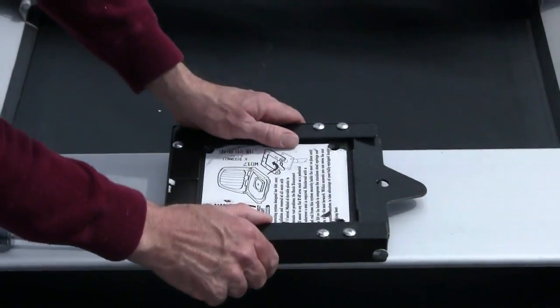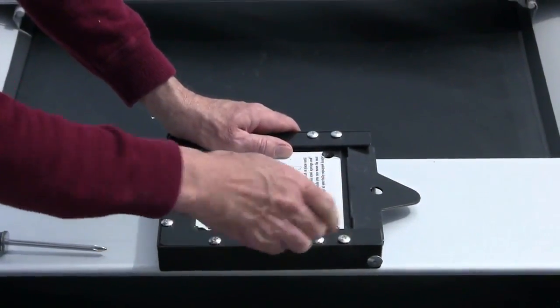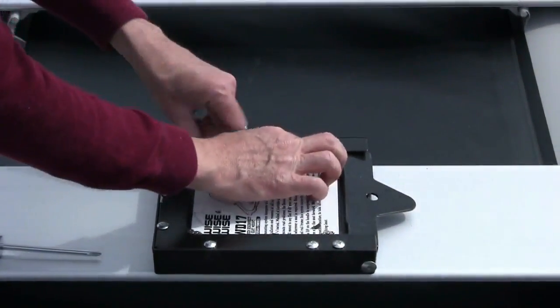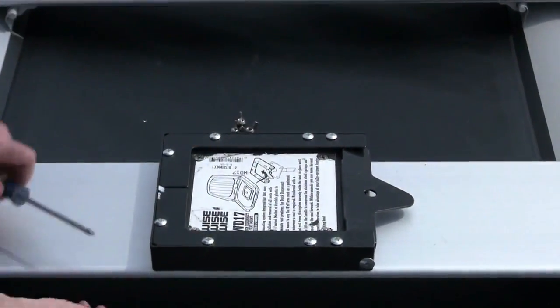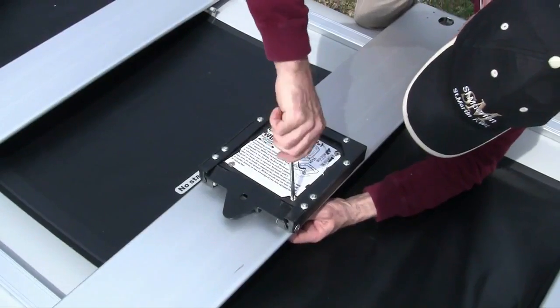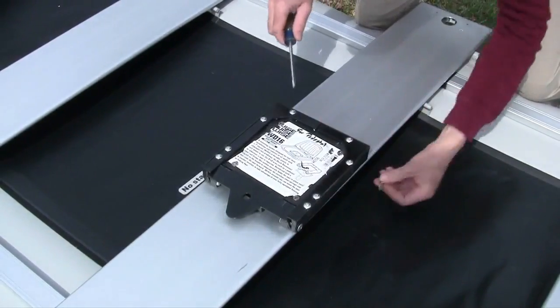The quick release mount for your swivel seat needs to be bolted onto the bench as shown. Be sure to check out your instruction manual for more information about the different seat positions on your Foldcat.